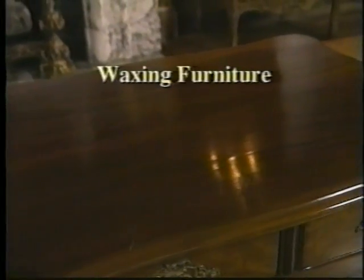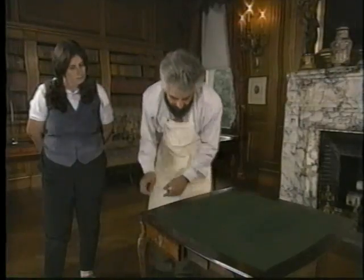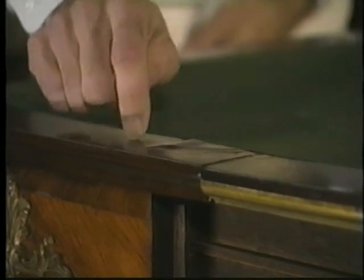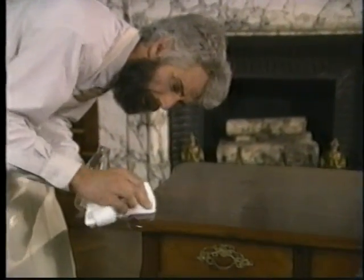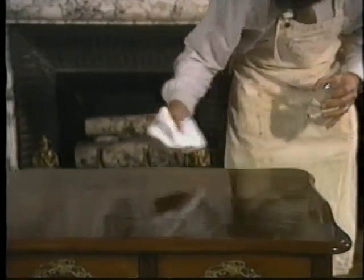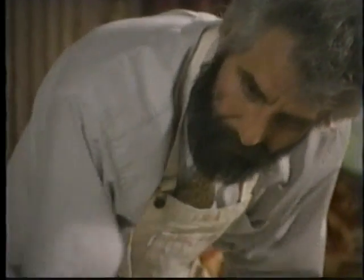There's no doubt that waxing, correctly done, can make furniture look great and add protection to the surface. And there's also no doubt that waxing unstable finishes can cause damage. Before you do any waxing, you should get hands-on training from an experienced person. Learn how to tell if the finish is stable and can benefit from waxing. Use odorless mineral spirits to remove wax buildup. Start with a small area to test the surface. If the surface is particularly dirty, it should first be washed with a cloth barely dampened with a mild detergent solution. If there is any discoloration or other problem, stop and consult a conservator.